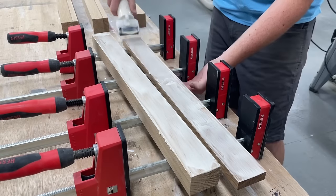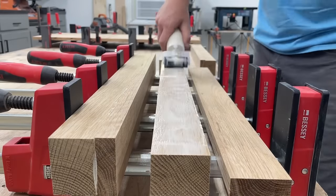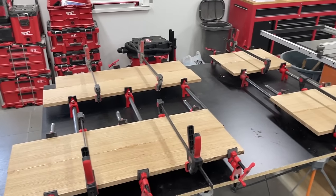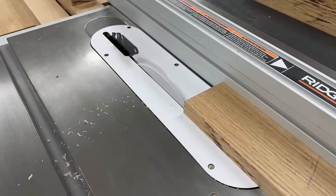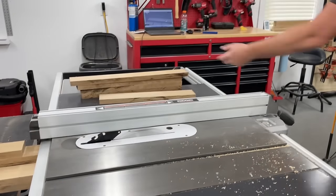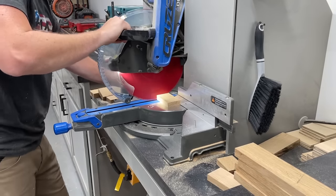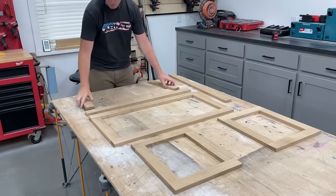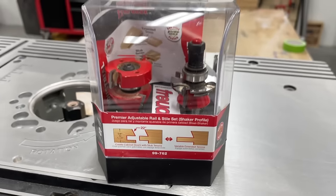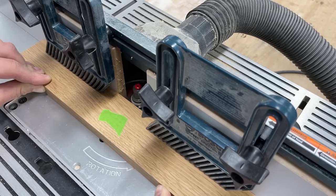Just like the crib and dresser, to get the thicker legs I had to laminate a couple pieces together. Next was taking the rail and stile pieces to make all the panel frames down to their final size. The tongue and groove joinery here can be cut on the table saw like I've shown before, but to match the crib and dresser I'm using this Freud shaker router bit set with the beveled detail on the inside edge. The inside edge of all four pieces gets the groove.